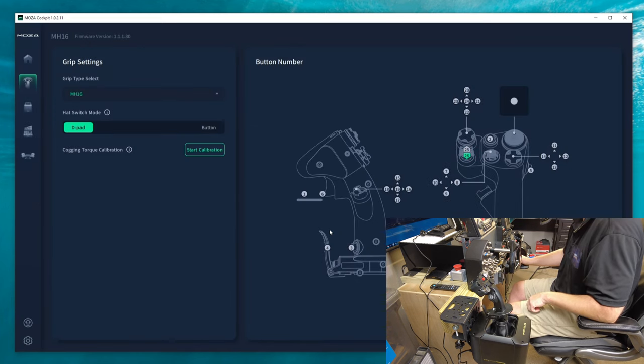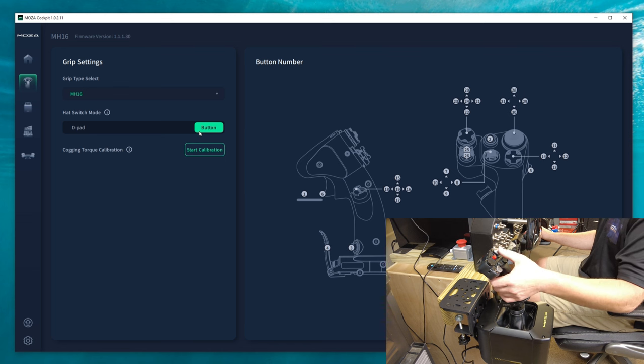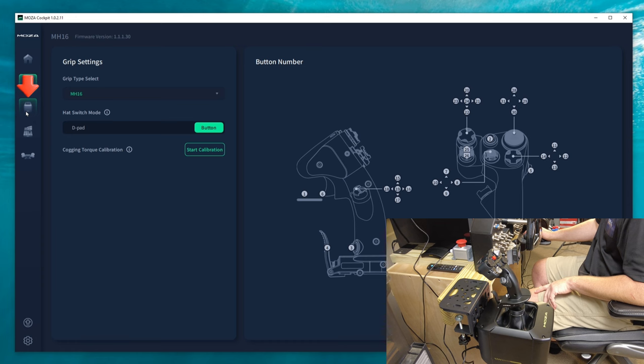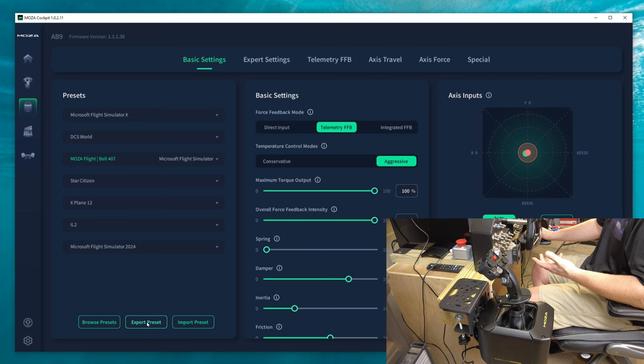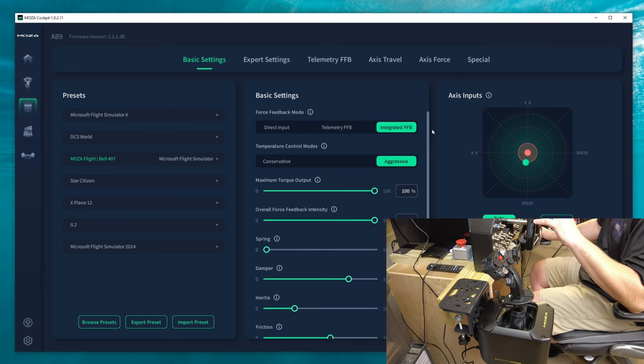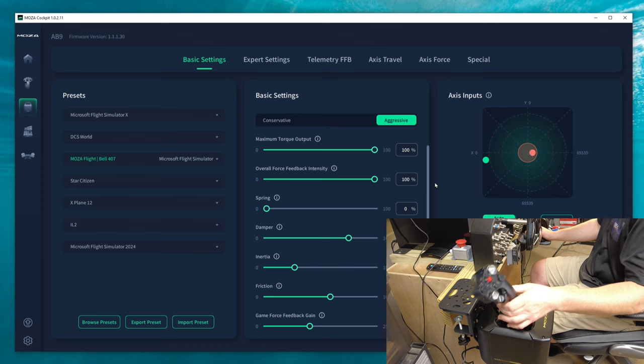Calibration complete. You can set up the D-pad or hat switch to work as either a button or a D-pad — that is really cool. Now let's check out the base. Over on presets we have all the different simulators and a dropdown to select presets. At the bottom we're able to browse and export presets, so if I create a profile I can share it. Under basic settings, under force feedback mode, is where you choose where you get the force feedback information from.